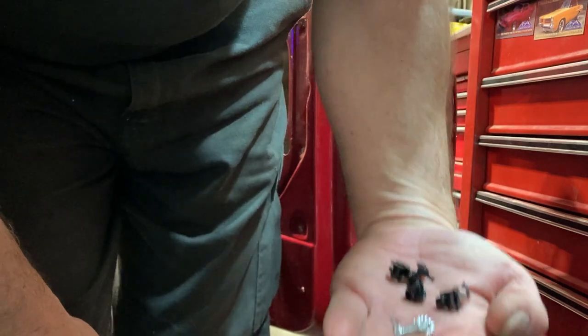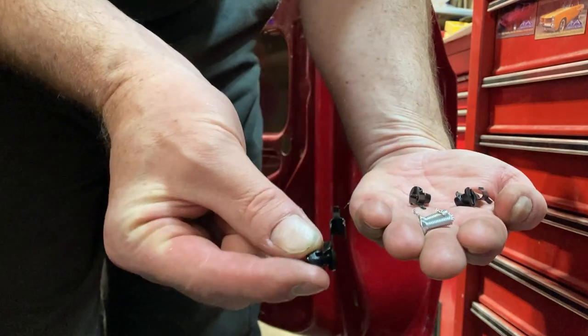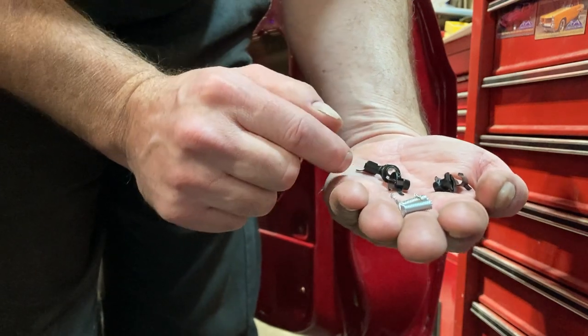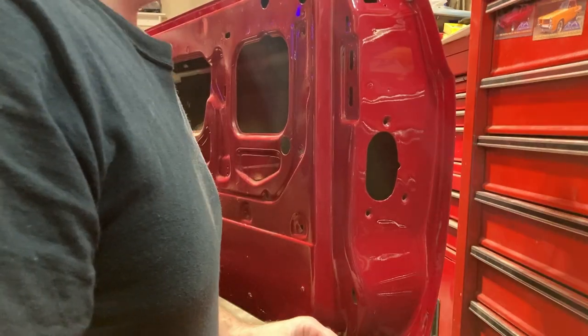Let's get to getting this in. Here's the hardware that comes with it — we've got our three screws, and these little guys here go around the rods and clip on. I'll show you a little bit later how those work. That's what locks your rod in place so it doesn't go anywhere.